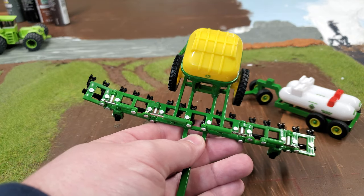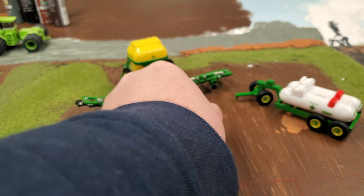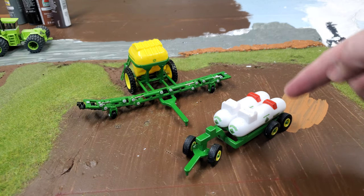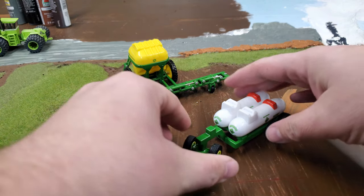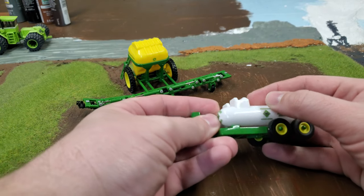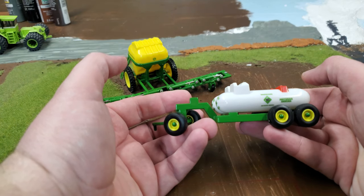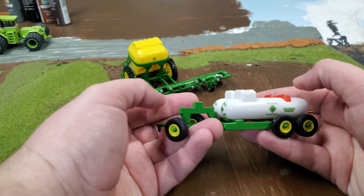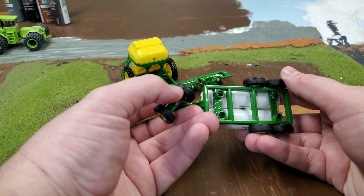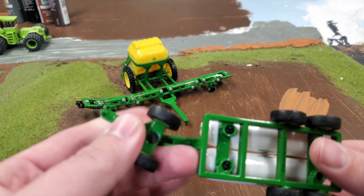That fits right in my track there in my muddy field. The anhydrous tank is actually the whole reason I wanted this whole set. It's got room for customization for sure. I'm a little disappointed these are built in because I was hoping I could pop them off and put some on that don't look quite as chunky, but all in all it looks pretty good. I love the wheels and tires on this — they're big and beefy, kind of a turf-type road tire.